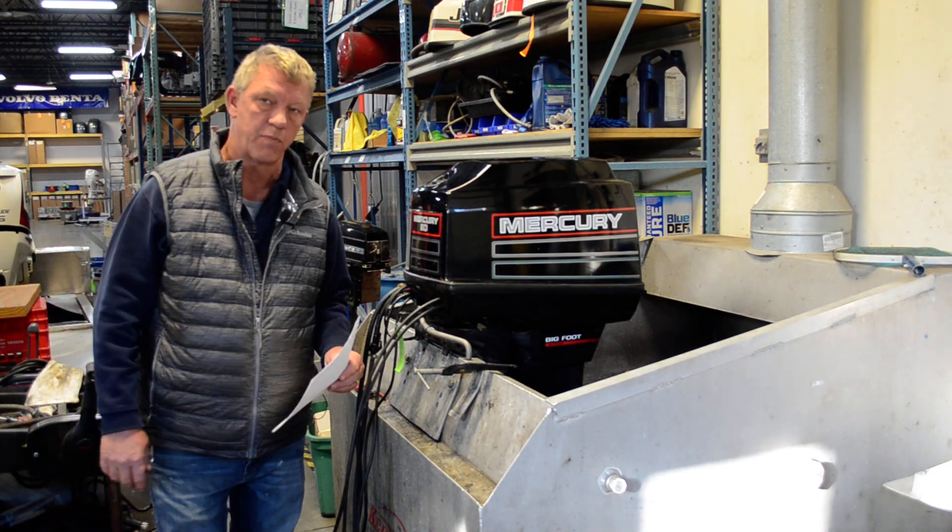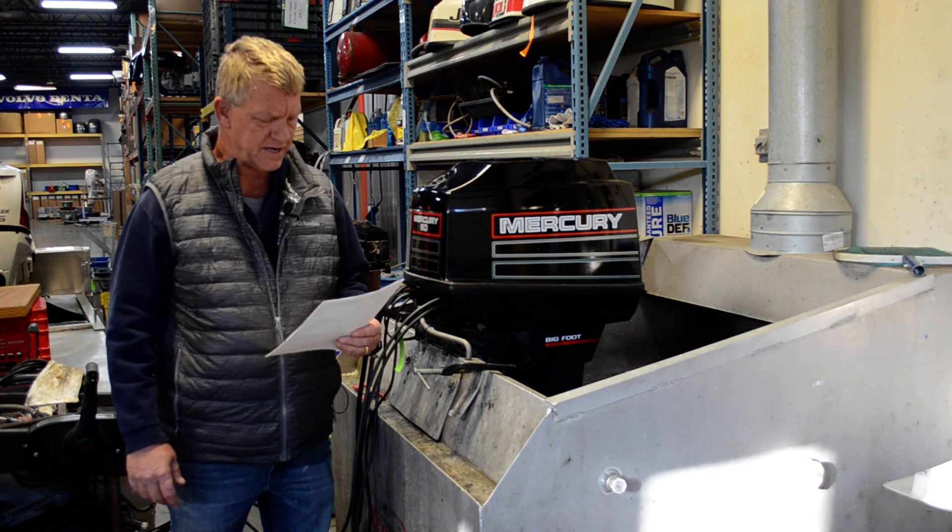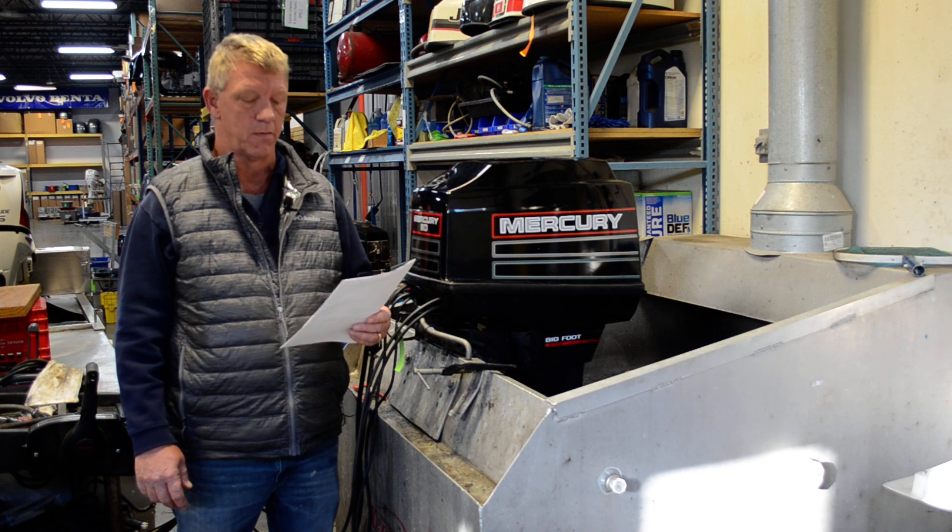Good morning. Welcome to another video from BMR Parts and Marine out of Burnsville, Minnesota. Today for sale we got a 1995 Mercury two-stroke 60 horse Bigfoot.